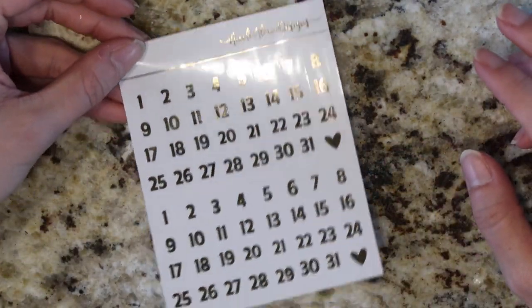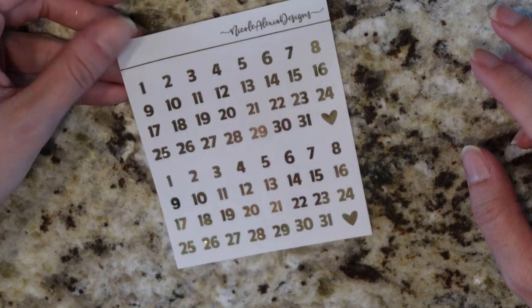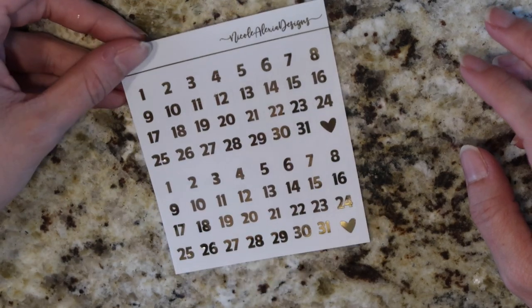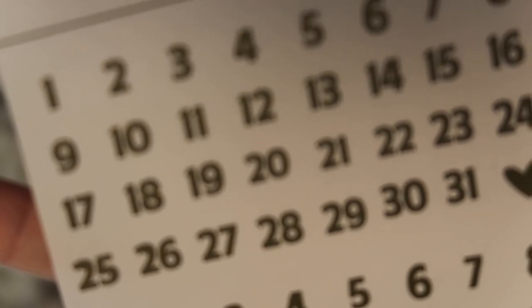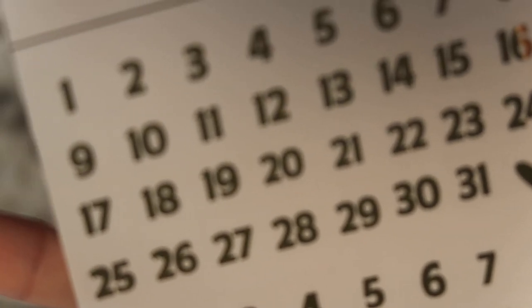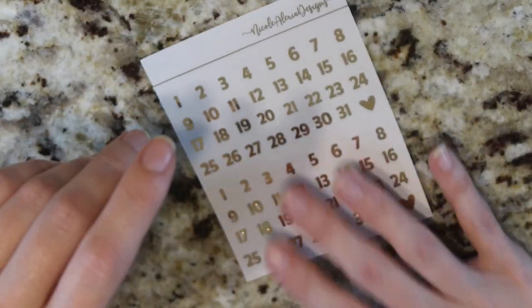The second thing I've got are the foiled date numbers. These were really heavily requested so I wanted to make sure to get these done. These are not circles — they're actually cut into squares. That just makes it easier for us to cut; as circles it would take a ton more time. They're just the same as our regular ones from the kits, but cut into that square instead of a circle.